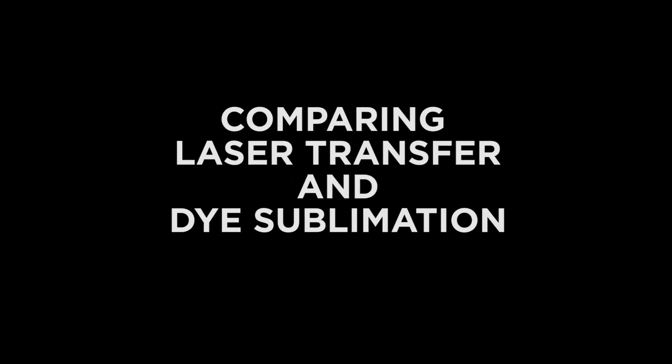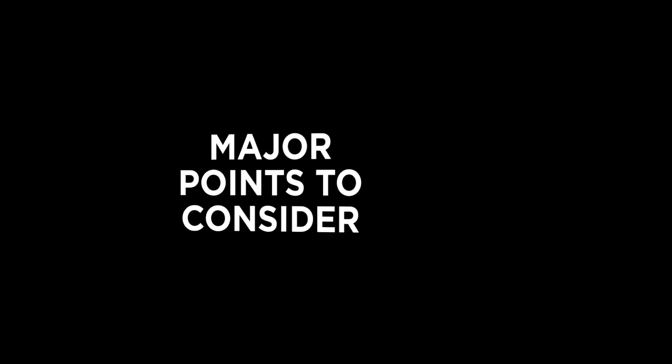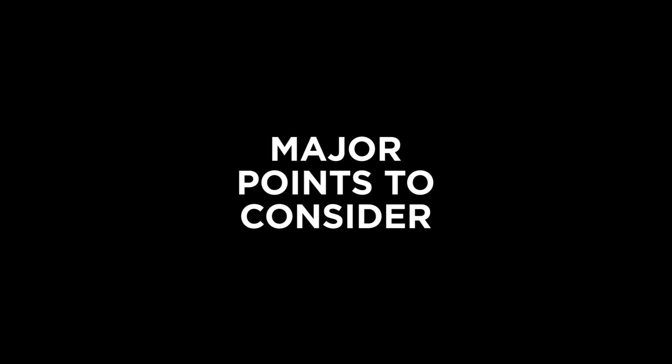Comparing laser toner transfer and dye sublimation product decoration systems. Laser transfer paper and dye sublimation printing for product customization are two very different animals. Each has their own place in the ever-evolving world of garment and substrate decorating, each with unique advantages and drawbacks. Here are some of the major points to consider.